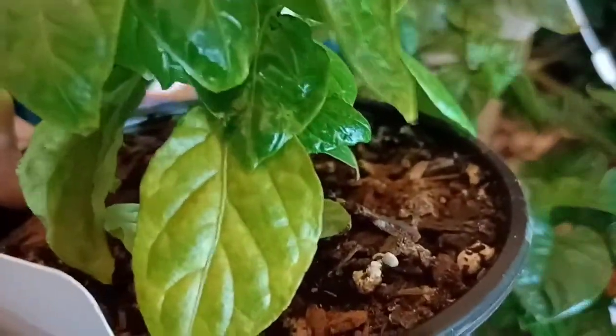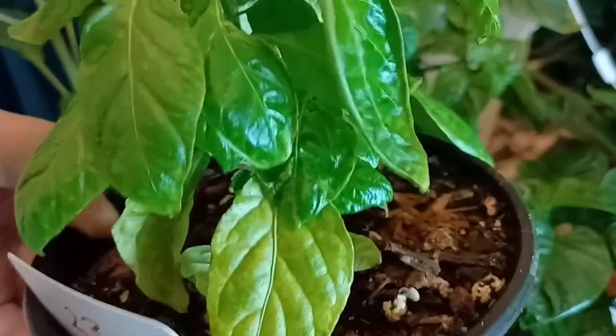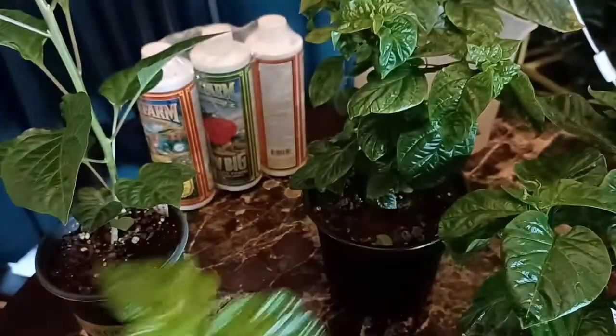See that yellowing — those yellowing leaves down there and how they're starting from the bottom? That's nitrogen deficiency. Now there could be some calcium also. And the reason why these plants look like this is because they got what's called nutrient lockout.